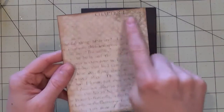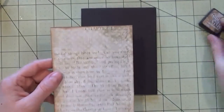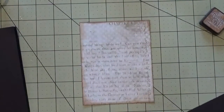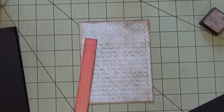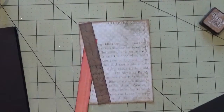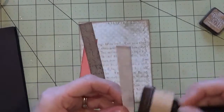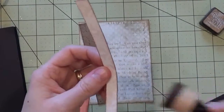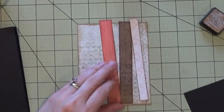To start, I've taken this paper and gone around the edges with distress ink — this Vintage Photo ink — just inking around the edges. Then you can take each of your strips, the red piece, the brown piece, and the light sheet, and just ink them gently around the edges. This will help define them and add to the vintage flavor of this card.